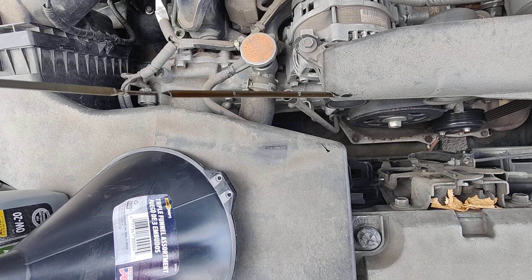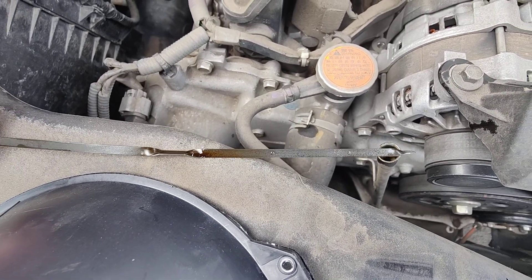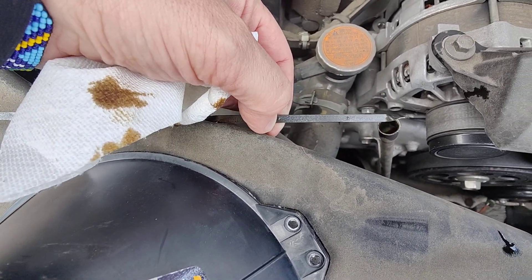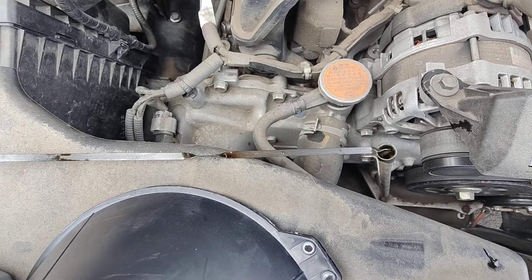So we're a little low. On the dipstick here, there are these two dots. Don't fill it up over the top dot — that's over full if you go over this dot — and if you're under the lower dot, it can take a whole liter.